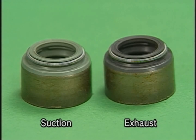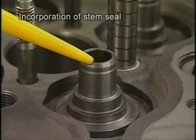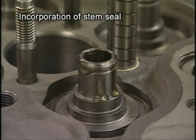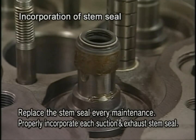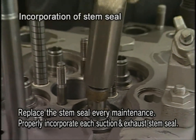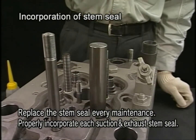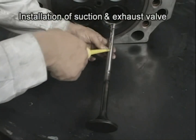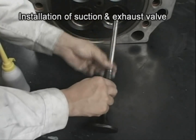Incorporate a new stem seal with the jig. At this time, be careful not to damage the lip of the stem seal. Apply lube oil on the suction and exhaust valve and then insert into the cylinder head.